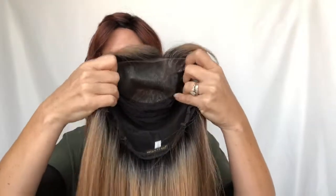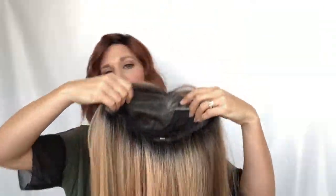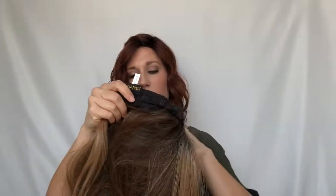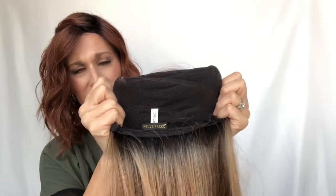You can see more when I put it on how the color is distributed around the face and the back. Let's talk about the cap construction. This is a mono top, so you get the option of parting anywhere you need to. It has a beautiful lace front, adjustable ear tabs, and an adjustable strap at the nape to give you a nice snug fit.